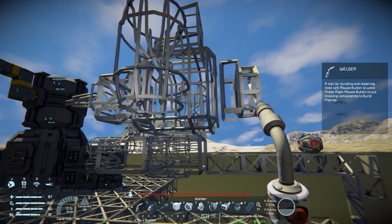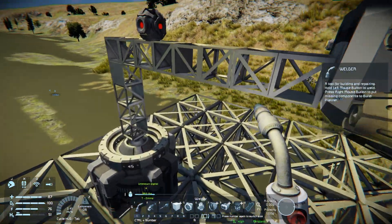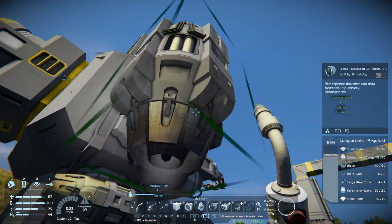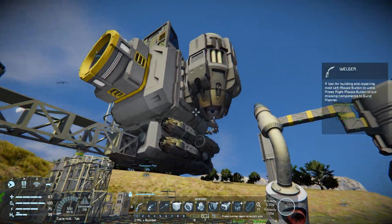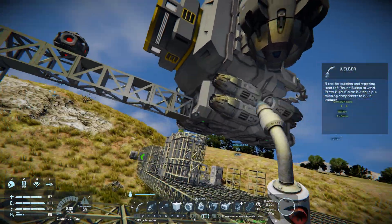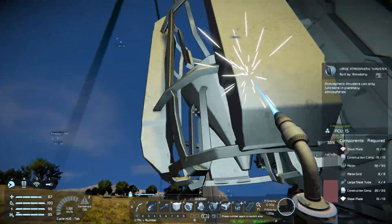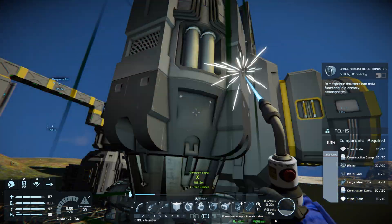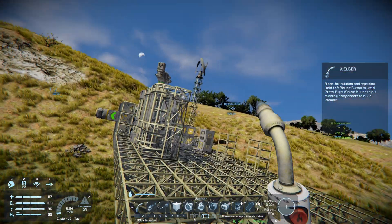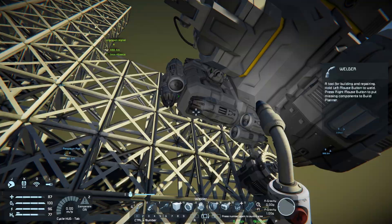Let's go ahead and weld all of this up. Now, you hear that little noise in the background? That comes from the large atmospheric thruster fighting the rotor. If you get that sound, all you have to do to stop it is hop into your cockpit and cut off your inertial dampeners — that's Z on PC — then hop back out and it'll stop. You don't want them fighting against each other as it can cause issues. Just be aware: if you do the inertial dampener thing, you'll have to cut them back on before you fly the ship, because as soon as you undock you'll fall to the ground if you don't.